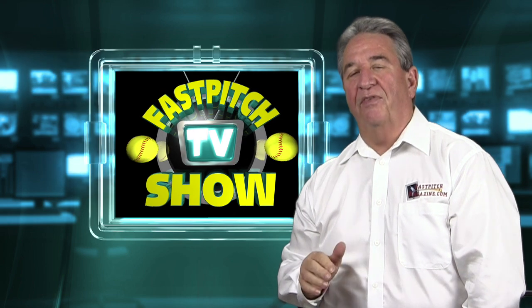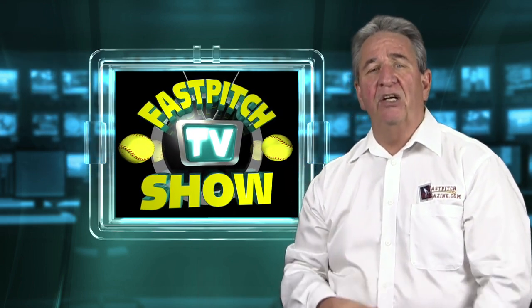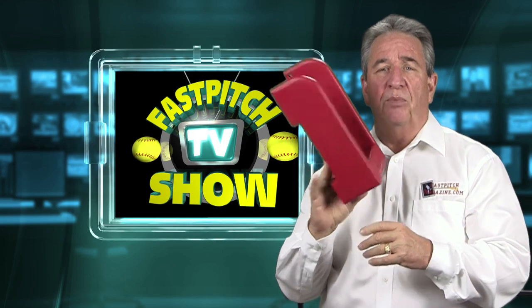Hello, I'm Gary Leland, a producer of the Fast Pitch TV Show and the publisher of the Fast Pitch Magazine, and I'm here today to tell you about the Power Push.